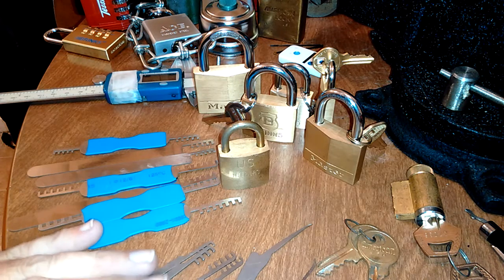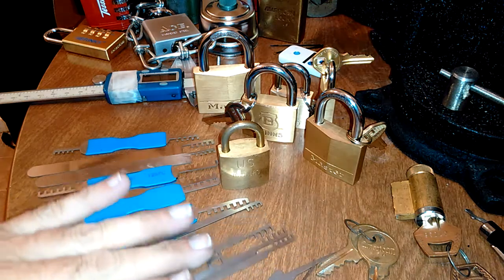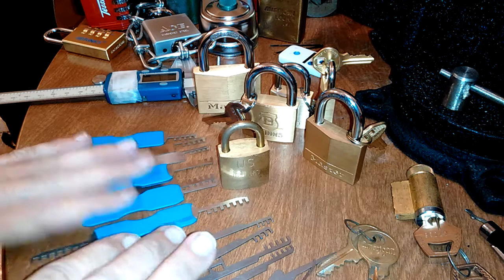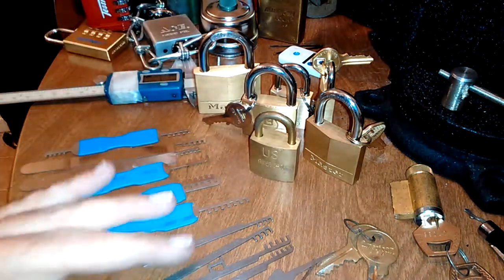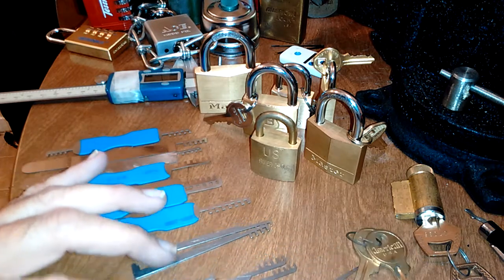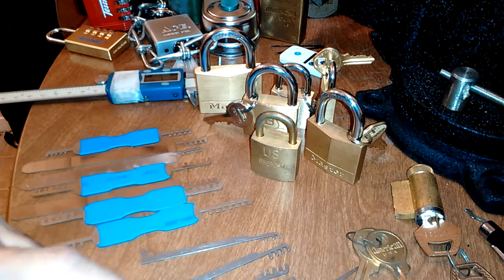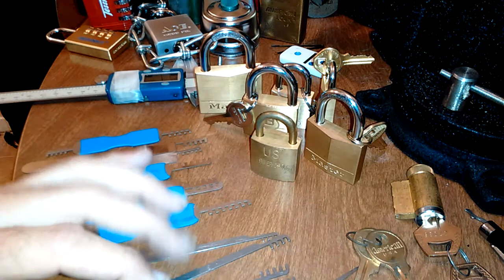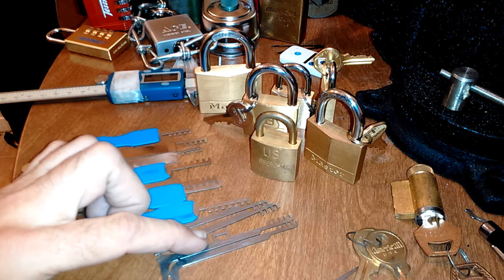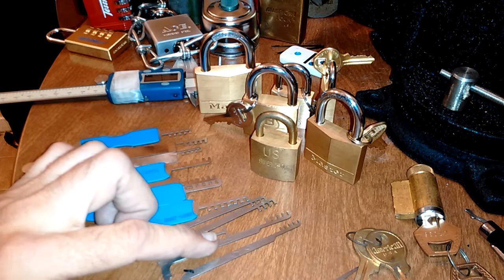In comparison I have the Sparrows ones over here which I'll discuss also. The reason why I got them is I like these Sparrows picks — they're in 4 and 5 pin configuration. They also have a top-of-the-key weight tension tool which makes them kind of dual purpose, and this one even has a tubular lock tensioning tool built into it. So it's pretty useful.